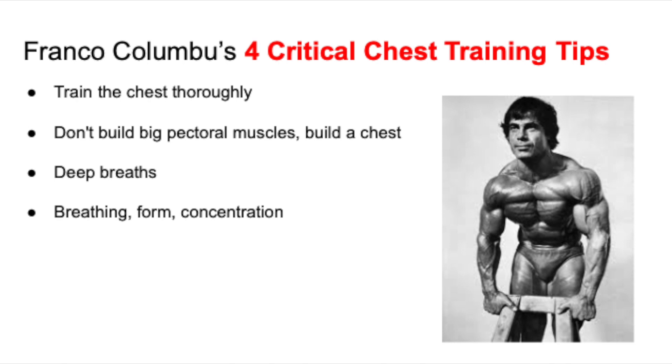Next tip is to don't build big pectoral muscles — build a chest. He said there's a difference. Big pectoral muscles is basically a chest with a lot of size, but it has no definition, no actual shape — it's just big. A real chest has definition, separation, that underlying pec line, that shape, that separation between the upper chest, middle chest, and lower chest. There are striations. That's a chest.